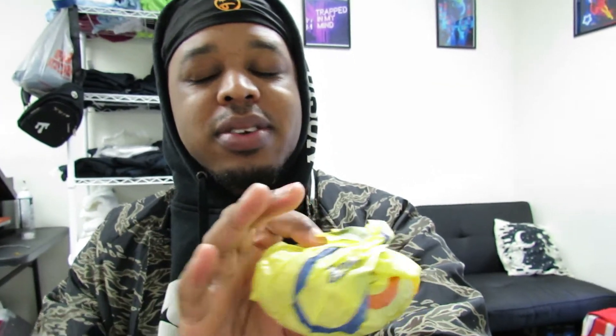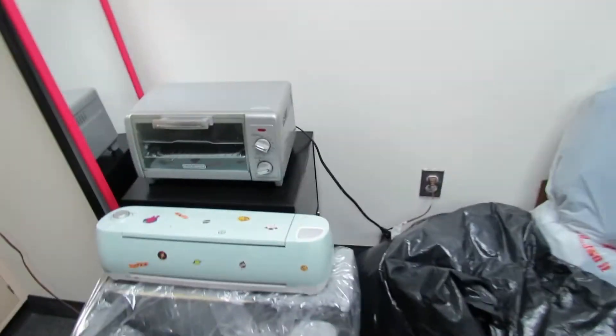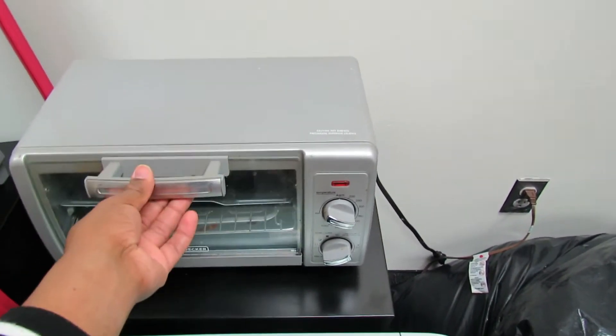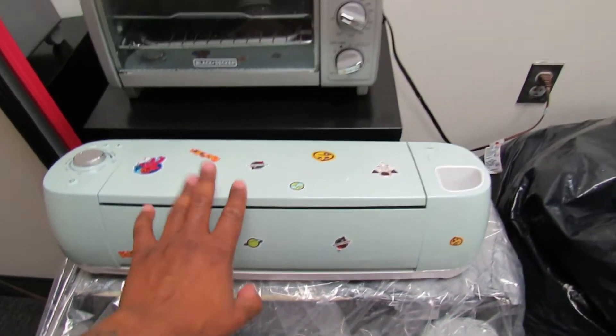This was a McGriddle, no egg — I'm not an egg person. This is where the magic happens. Look at this, right next to the Cricut machine — the Cricut machine keeping it guarded. That'll save your life one day. I'm trying to tell you, them long hours in the office.